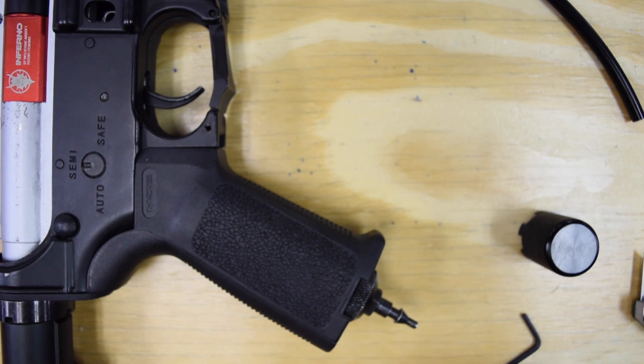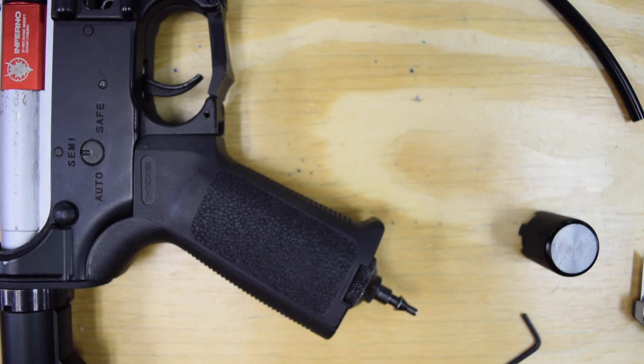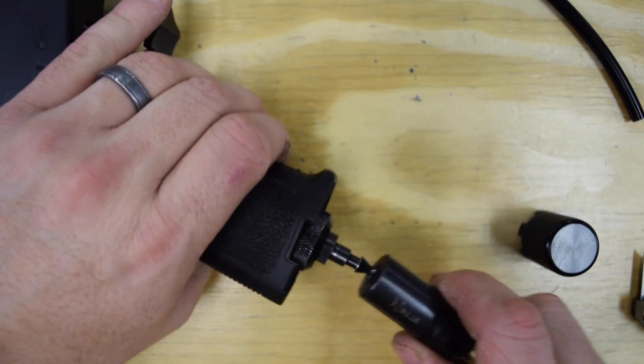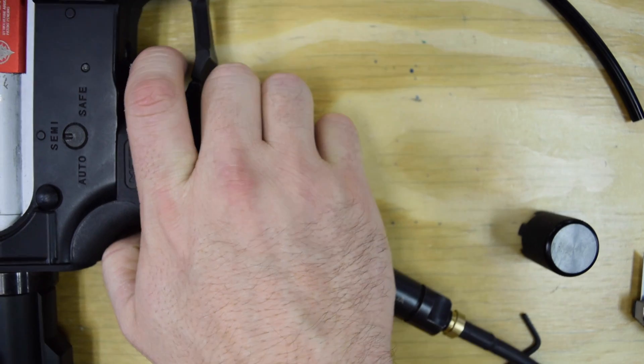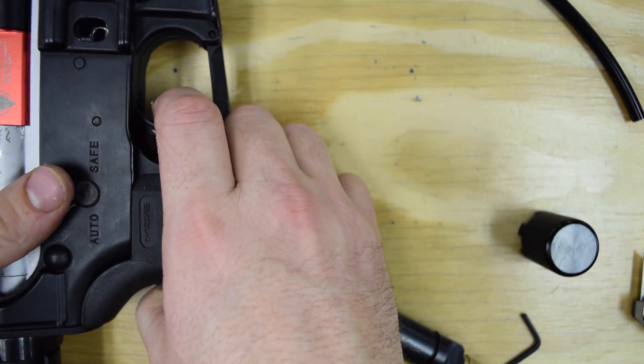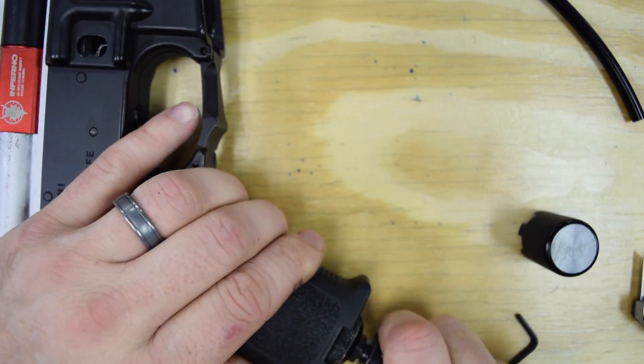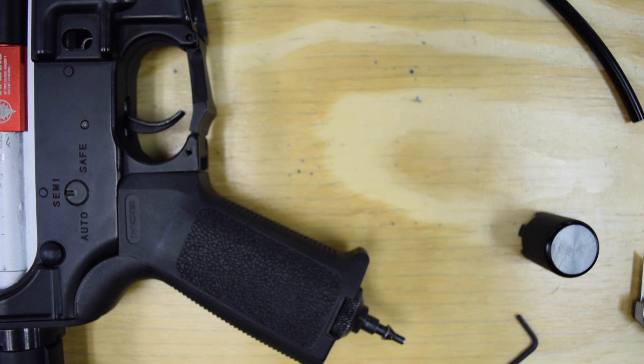Our regulator is installed and our ASA to remote line adapter is in place. All we're going to do is take our remote line, plug it in. You can see everything works. Pop it off — we're set to go.